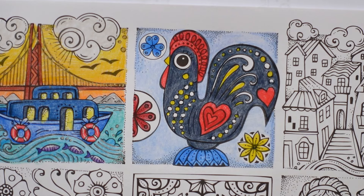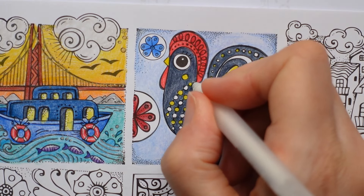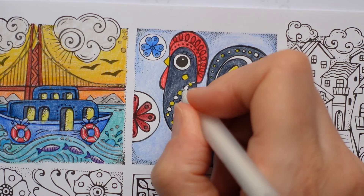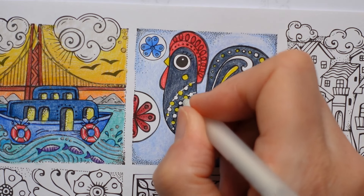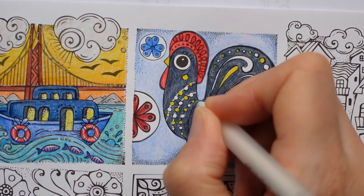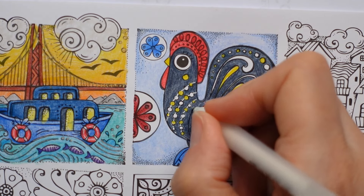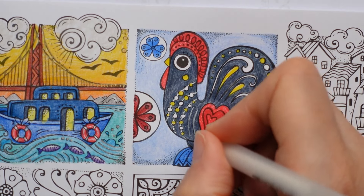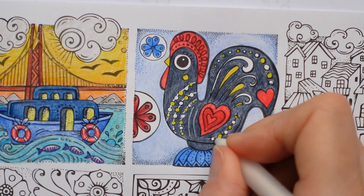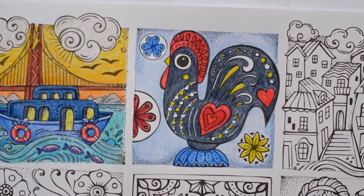Now I'm ready for my pens - I'm going to grab my white first. This is my Sakura Jelly Roll 8, and I'm going to draw this string in between these beads - I think that's what it is, beads, but I might be very wrong. Anyone who knows can tell me. I'm sure I've seen this rooster on a food packet as a sort of logo. So we'll just put these white lines on this one.